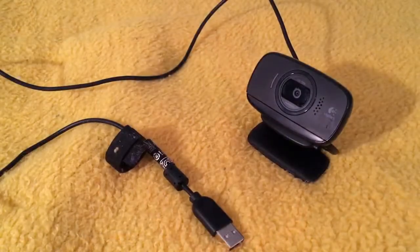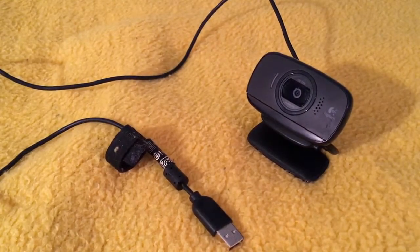Today I'm going to talk about a webcam that I've owned for a while. It's called the Logitech C525. It shoots 720p video and it also has a microphone. It's a pretty good webcam. I bought it years ago, so right now in 2017 it's a little dated, but it does 720p video really well.